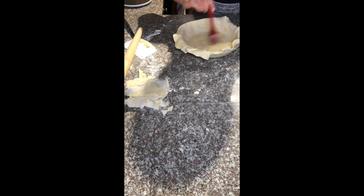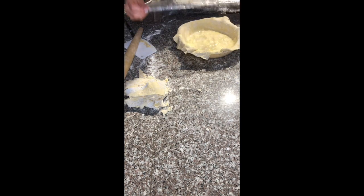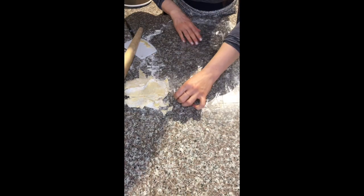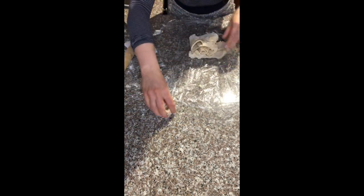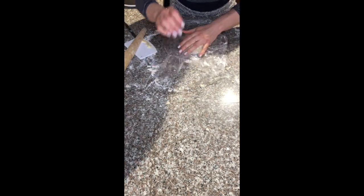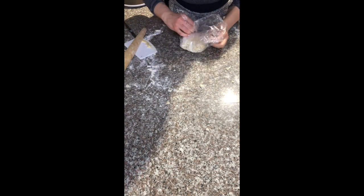A bit of egg wash on the bottom to prevent any soakage of moisture into the dough. And back in the fridge it goes while I take care of the lid. It was a requirement that it is a double lid fruit pie. I personally prefer single lid fruit pie — I like a lot of fruit for pastry ratio. But I don't make the rules here, Mary Berry does.